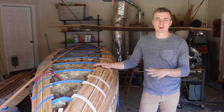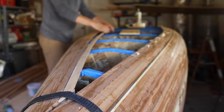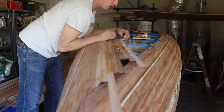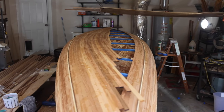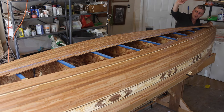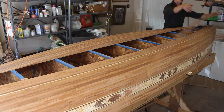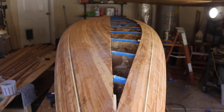So I rounded the curve, now I'm working on the bottom of the boat. At this point, I start working one side only past the middle. Once I've worked one side completely past the middle of the boat, I snap a chalk line down the middle, then cut along the line with a circular saw.